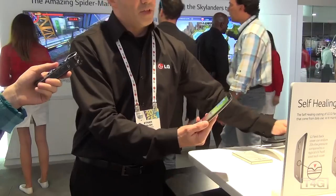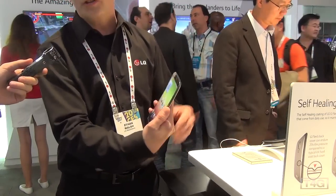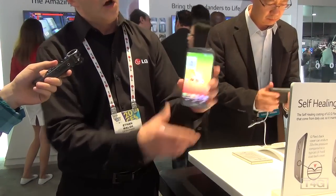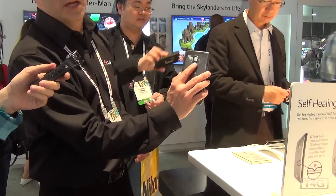It's got a 13 megapixel rear-facing camera and we also have our very own rear key design. When you're holding a large phone like this, a lot of times you're either hitting the side buttons or it's a real hard reach for the top button. Holding the phone like this, it doesn't matter what hand you have it in — your finger sits comfortably right on the back where the volume rocker and power key are.